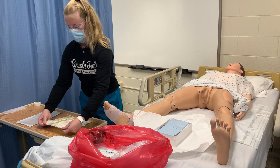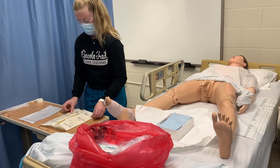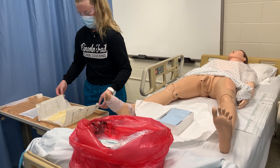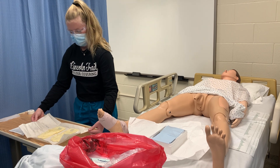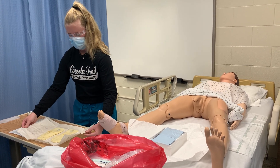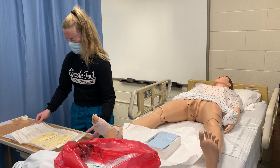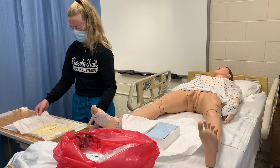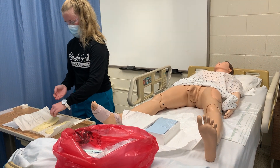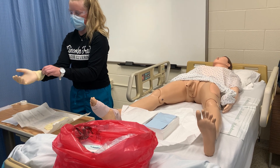I'm going to remove from the packaging and touch only the outside of this, since it's not sterile. Go ahead and place that in the biohazard. Open it up, touching just one corner. I'll put my sterile gloves on.